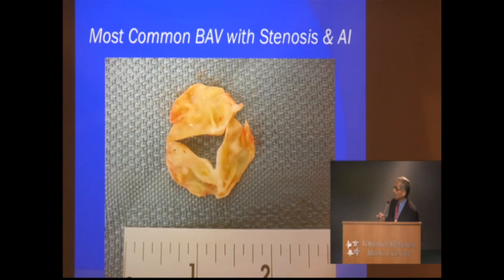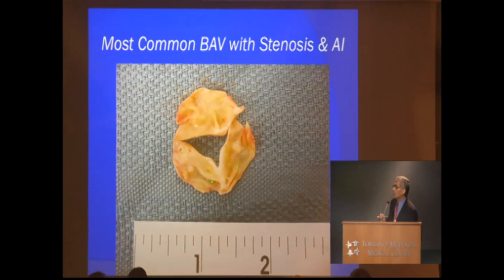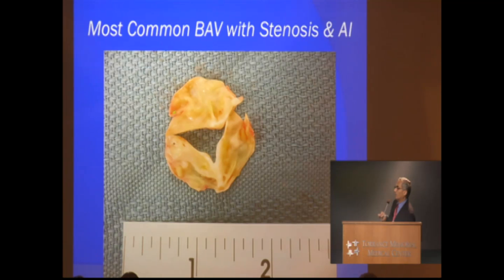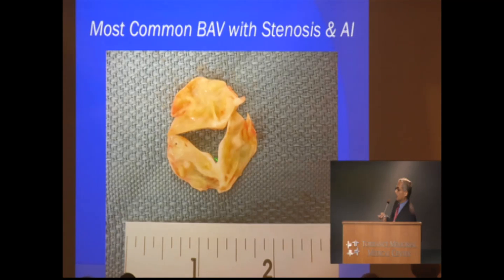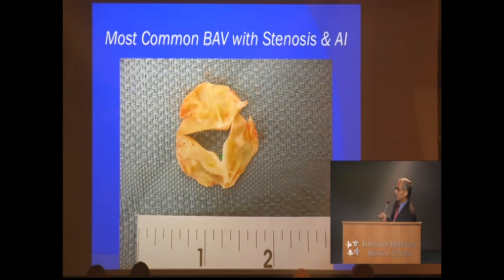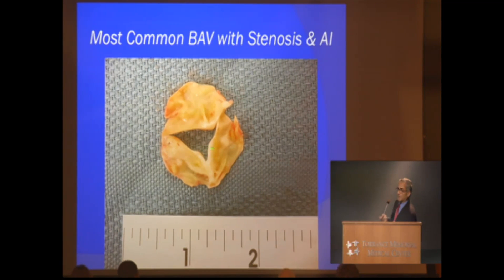I particularly put this slide up because at a quick look at this valve, one might have a difficult time saying this is a bicuspid valve. But experienced eyes pick this up every single time. You can see the fusion of these two leaflets here, and when it opens and closes, this is a true bicuspid valve. This is actually one of the most common types.